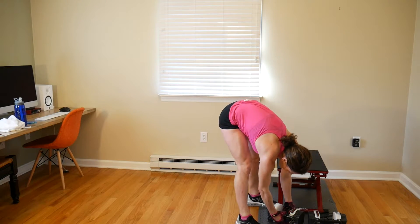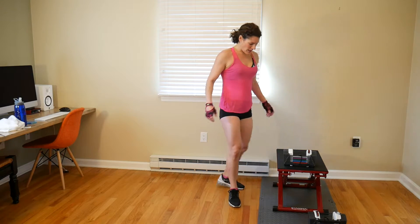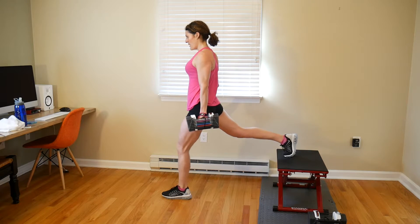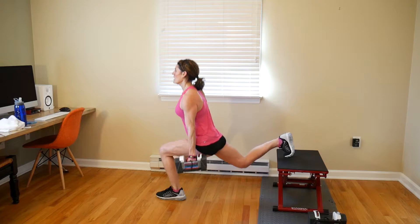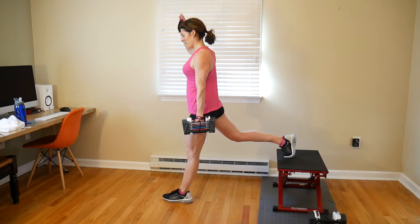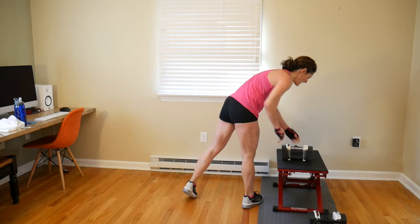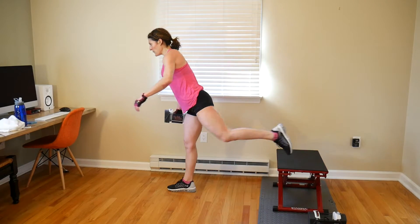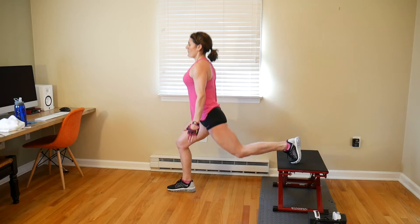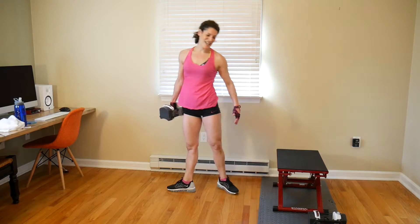Bulgarians on each leg — going up to 24 pounds in my single hand. Get that leg out, balance yourself, step out far enough that your knee is not going over your toe. 1, 2, 3, 4, 5, 6, 7, 8. Switch it up. Other side: 1, 2, 3, 4, 5, 6, 7, 8. Good work.